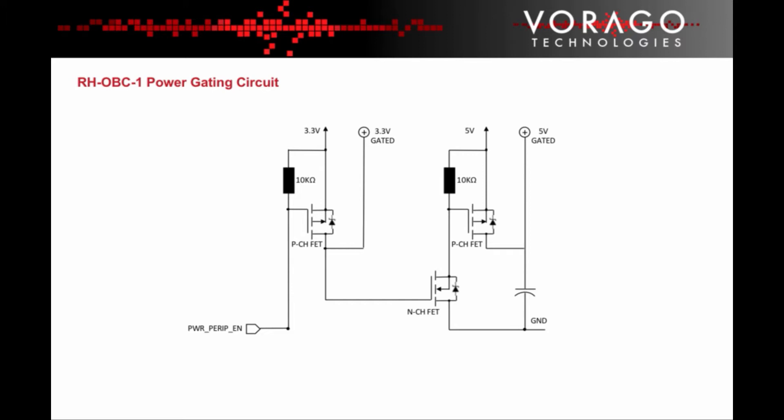If the CAN chip latches up, the supervisor will be triggered by the voltage drop on the supply voltage. The CAN chip includes internal status registers that are monitored via the SPI communication interface on the MCU. The 3.3V and 5V power supplies to the CAN device are gated so that the MCU can disable power to the CAN device and reset it if the status register data is ambiguous or indicates that an error has occurred.